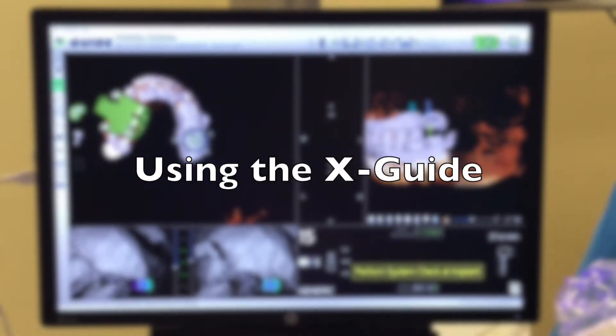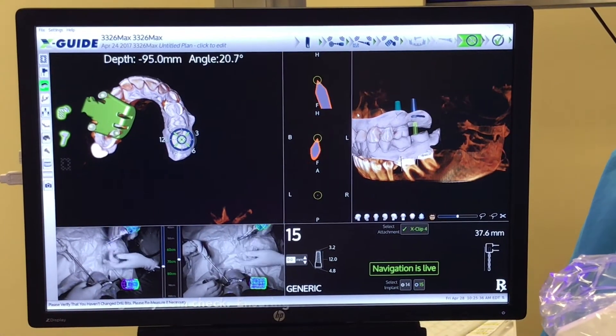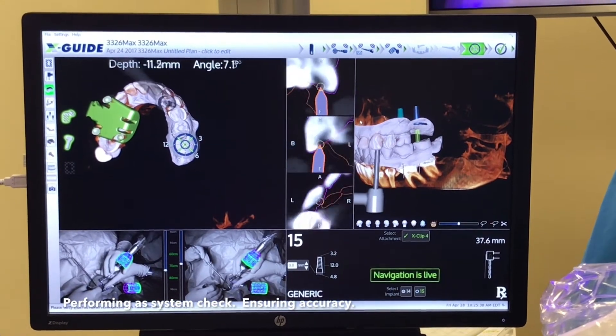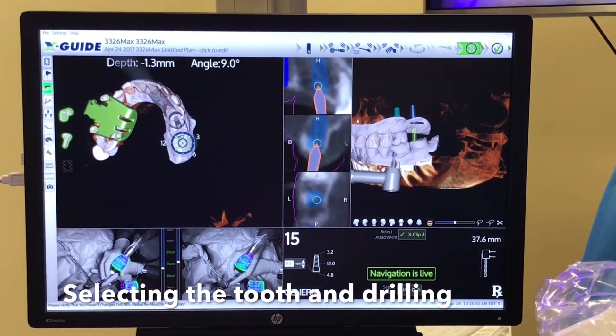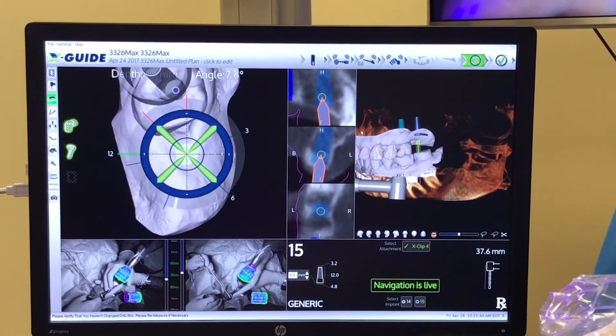This is Dr. Robert Emery demonstrating the use of the X-Guide. After we measure drill length, we touch an adjacent tooth to ensure accuracy of guidance. We select the tooth using the mouse.